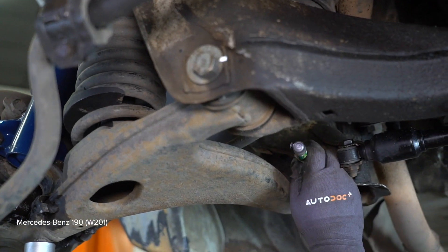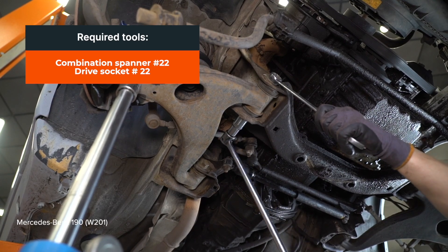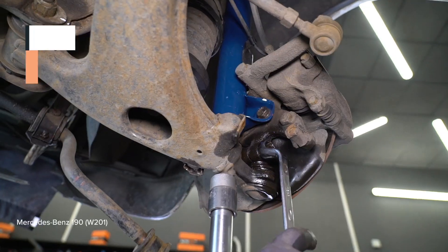Install the brake system. Install the brake system. Install the brake system. Install the brake system.